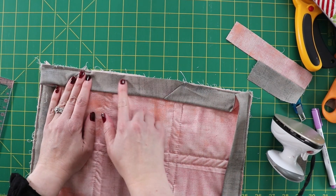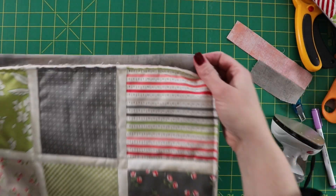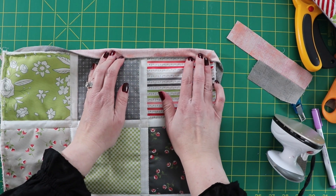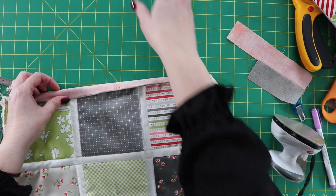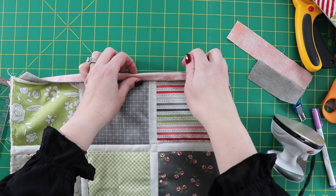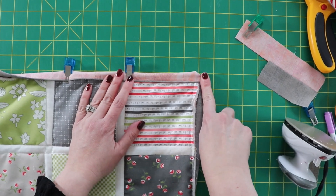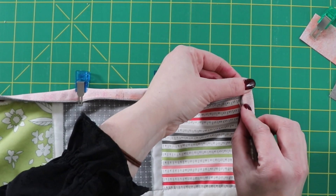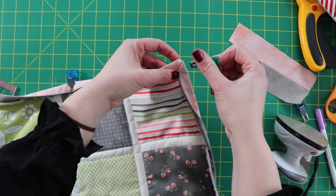Now that our binding is sewn down, we're going to flip it over and start turning the binding around to the front — you'll see how that piping just adds a little bit of pop. I'm going to fold it over on all the edges and use binding clips to clip it into place. In the corners, finger press the edge and fold it back over to create the mitered corner, making sure the piping is aligned, then put a binding clip there to hold it.